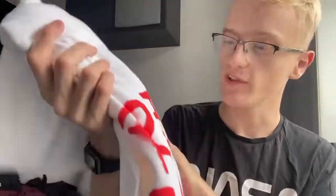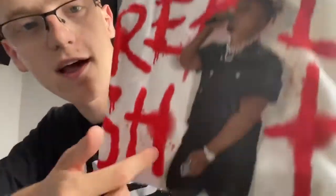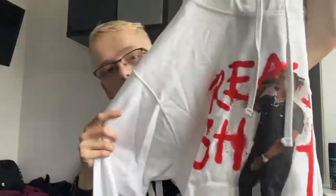Oh my god, this is it. I don't want to unfold it because it's just so perfect. I love my clothes. I was actually shopping yesterday looking at hoodies. It's comfy. It says 'Real Shit' there — that's one of his songs by Benny Blanco and Juice WRLD.